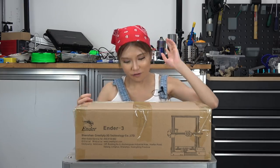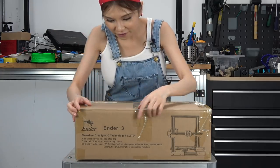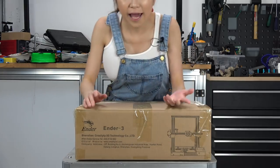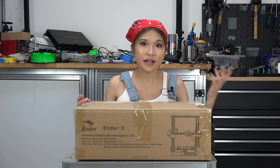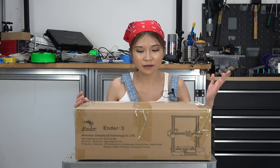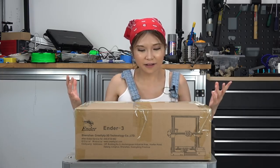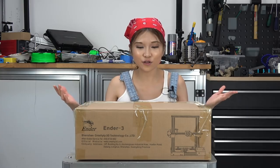Before I show you, on the front of the box it says made in Shenzhen Longhua. Longhua is a manufacturer district. I have been there to film the manufacturing process at the Creality company, and if you're curious you can click the link in my playlist.